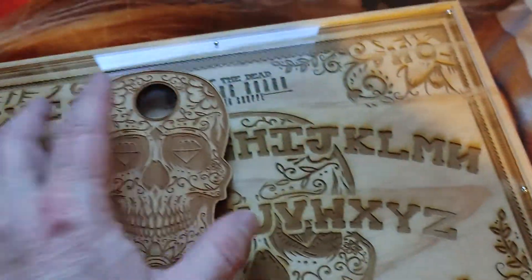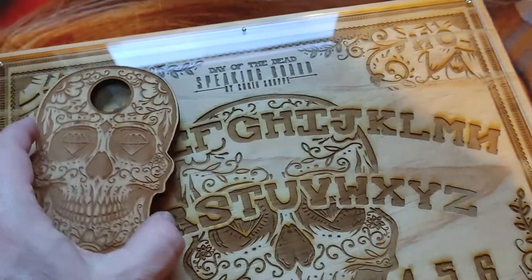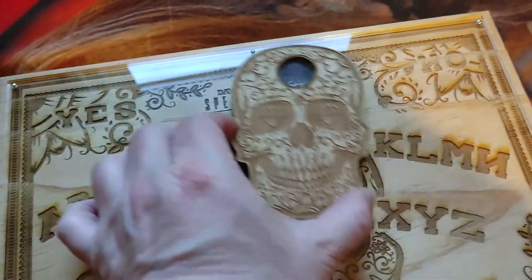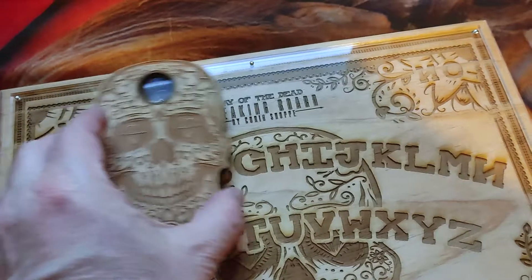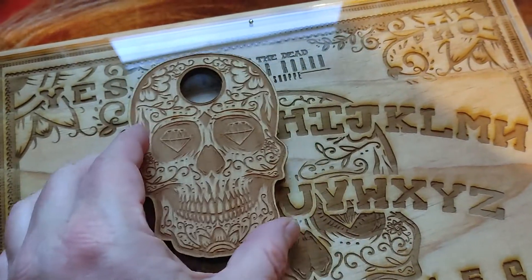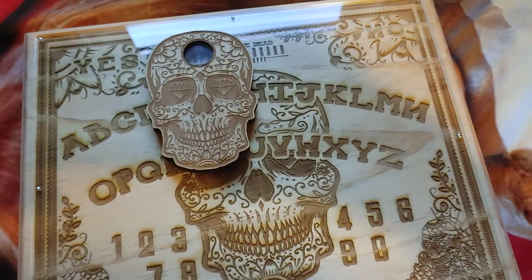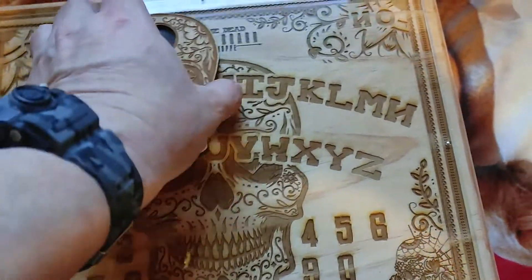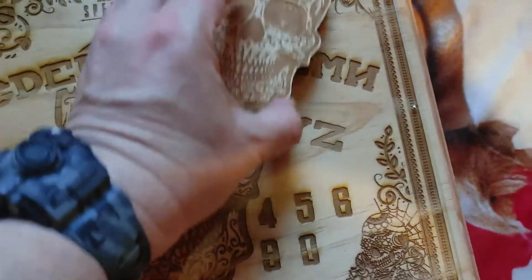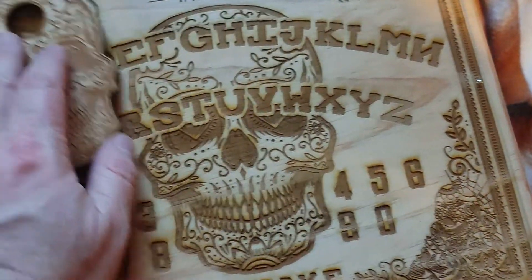It protects the wood, and it's pretty neat. You could just get a couple people — it's kind of tempting, but we'll see. Anyway, that's the Ouija board. Pretty cool. I like how thick it is — real thick — and it just kind of glides. Yeah, pretty cool.